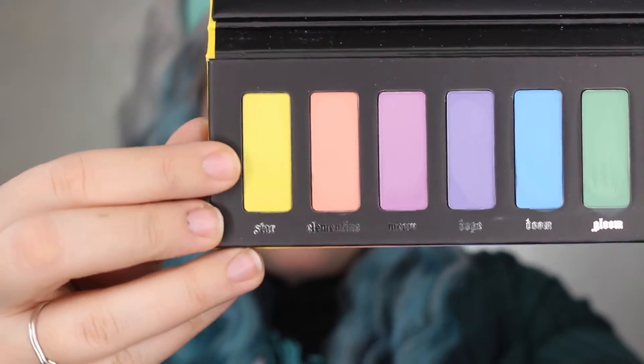Now I'm going to take the shade Star and I'm going to put that into my crease. I was super shocked by how pigmented this shadow actually was. It's just so yellow and so pretty.